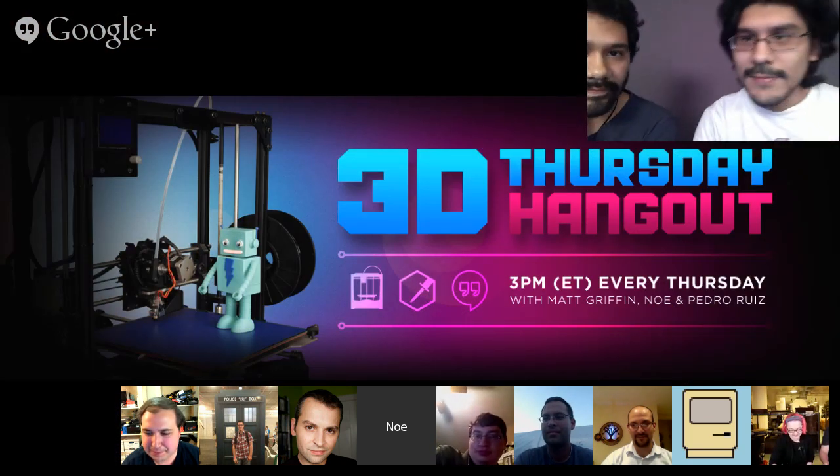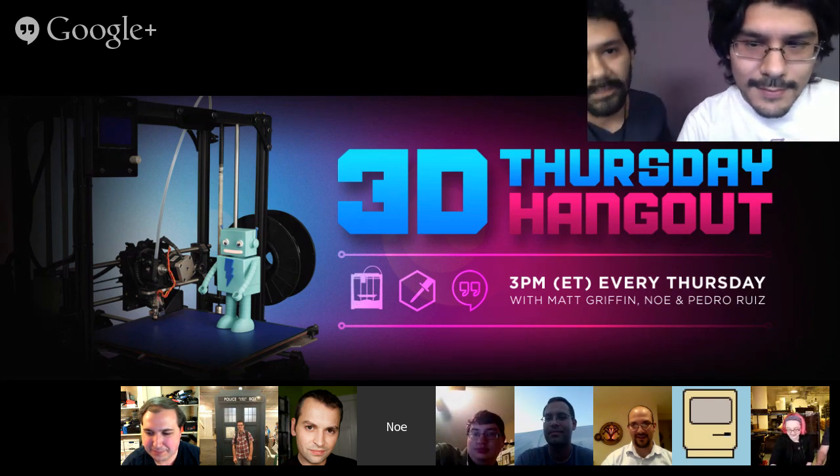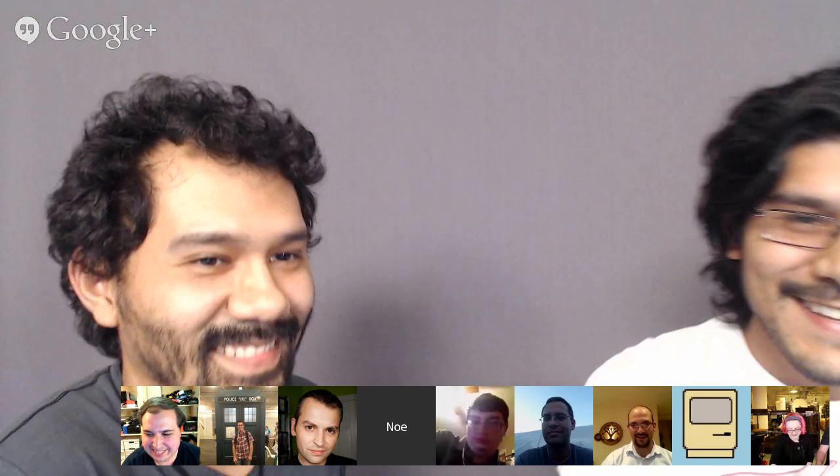Join me, Pedro, and Matt Griffin. Learn about CAD, learn about design, all the news in the 3D printing world. All right, thank you so much, guys.